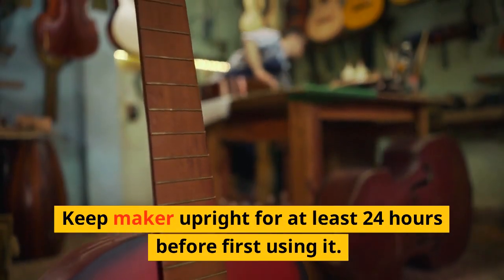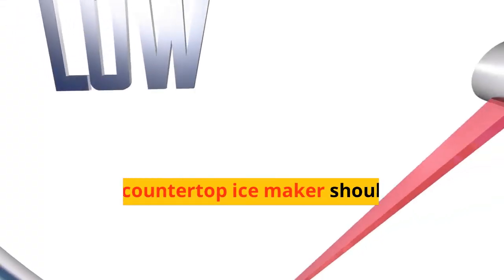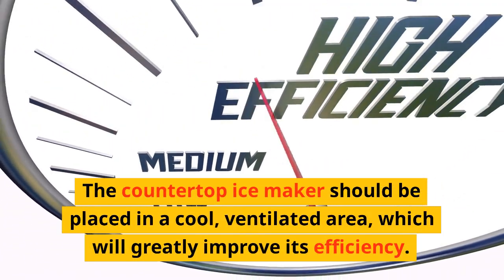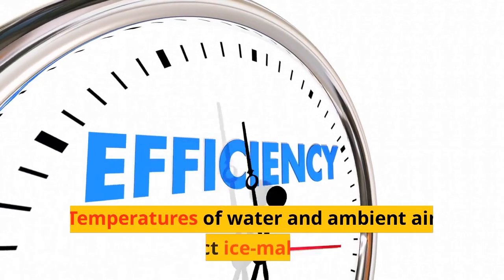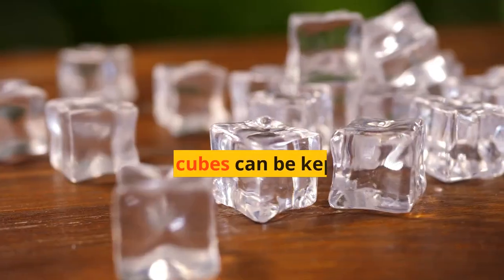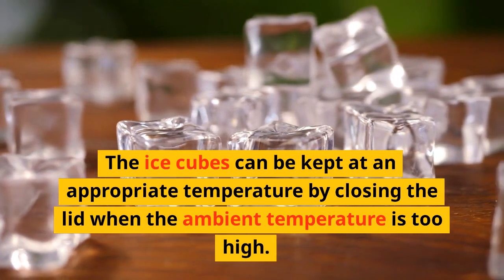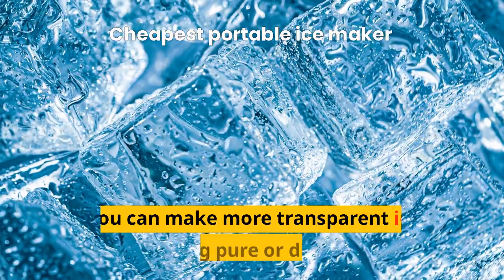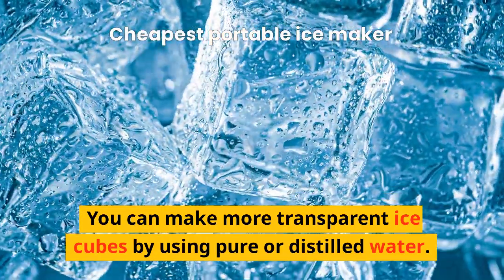Keep the maker upright for at least 24 hours before first using it. The countertop ice maker should be placed in a cool, ventilated area, which will greatly improve its efficiency. Temperatures of water and ambient air affect ice making. The ice cubes can be kept at an appropriate temperature by closing the lid when the ambient temperature is too high. You can make more transparent ice cubes by using pure or distilled water.